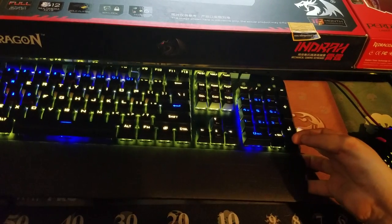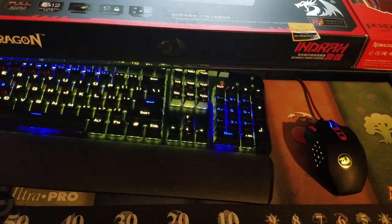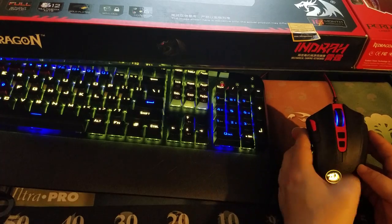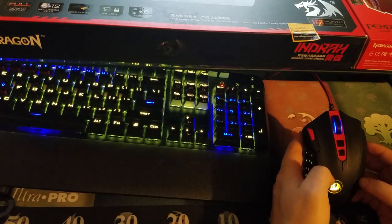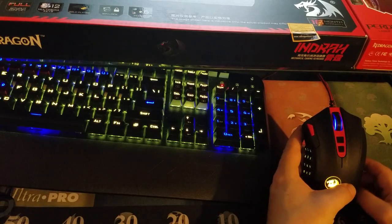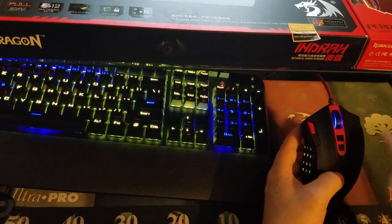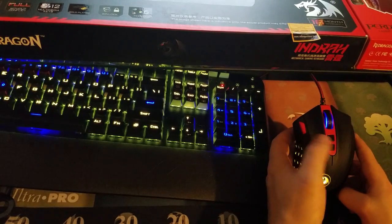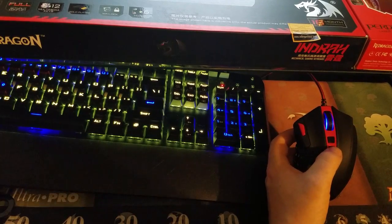In the unboxing video I was unsure what these buttons are, but honestly all these buttons are programmable through the software that came with this mouse. Of course it's on the default settings — left-click is left-click, right-click is right-click — but like I said, it's all programmable. What these two buttons are set as right now is DPI plus and DPI minus, which changes the speed of the mouse. And these buttons and the lights are also programmable through the software.